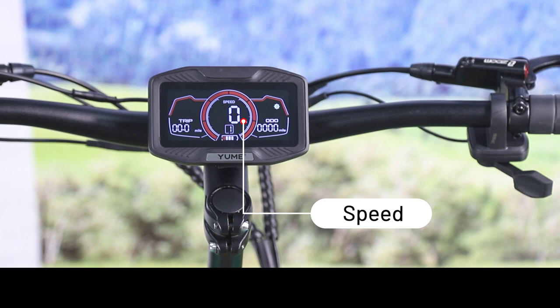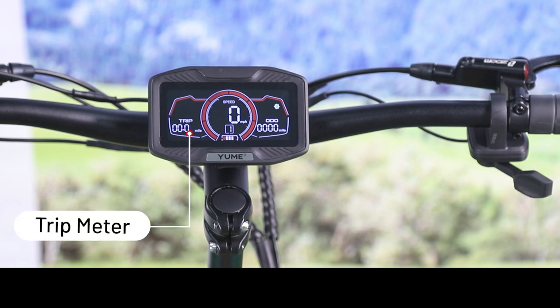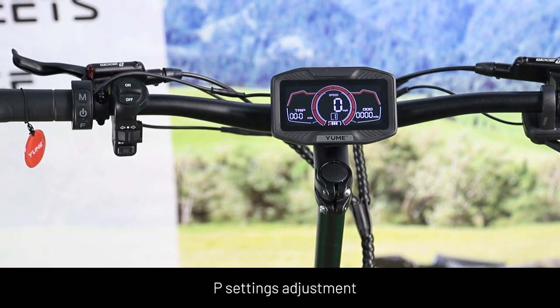The display shows the following information: speed, gear, battery level, trip meter, odometer, and single motor indicator.